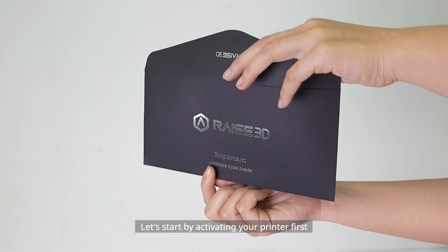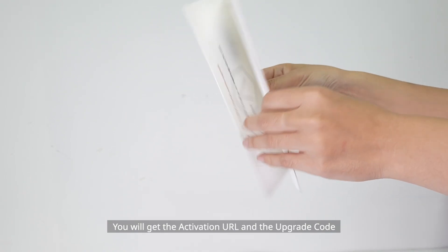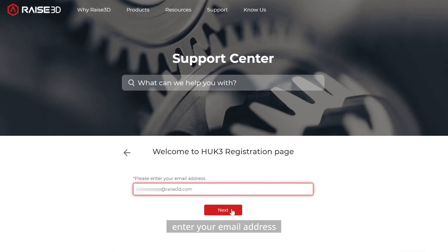Step 1: Activate Your Printer. Let's start by activating your printer first. You will get the activation URL and the upgrade code on the activation letter. Log in to the activation website, enter your email address, and click Next to enter the activation.